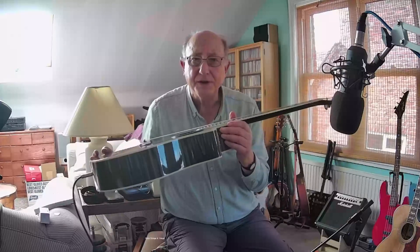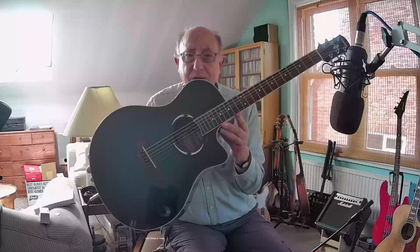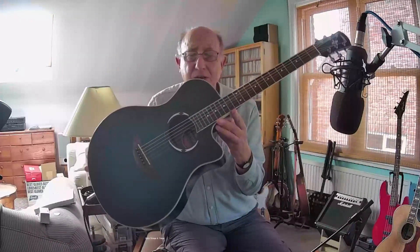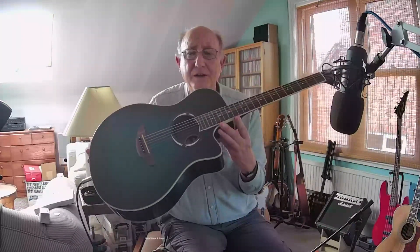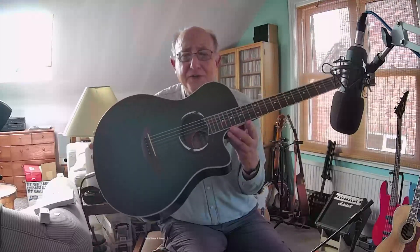It's a fairly thin-bodied guitar. It has this beautiful finish — they made a number of these in lovely finishes. This is called Oriental Blue Burst. It's really lovely. I don't think the image fully does justice to the luster of the color, which is actually all around, as you can see.